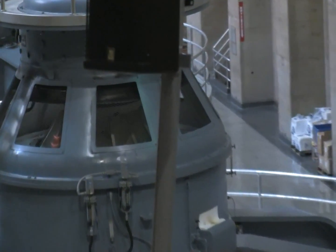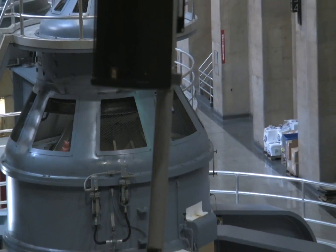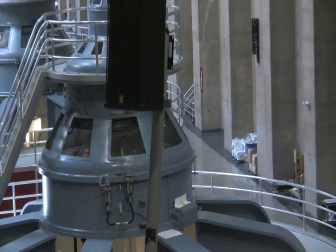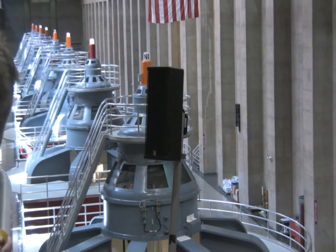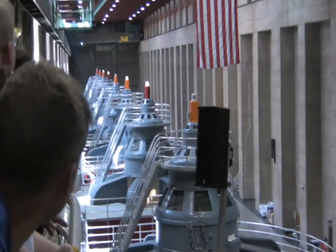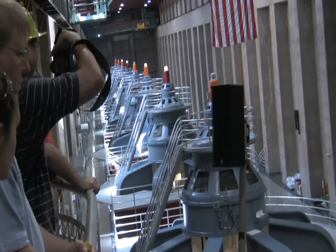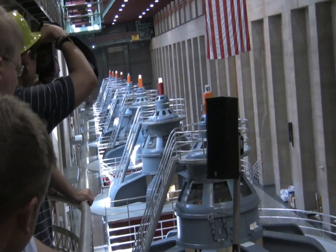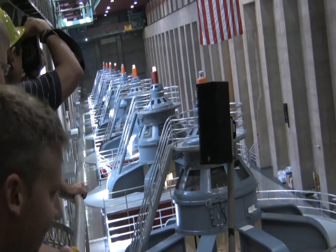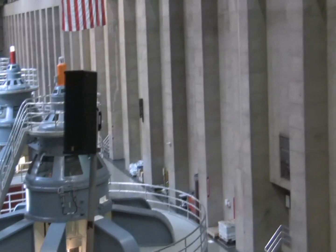Our generators have an output of 130 megawatts — one megawatt equals one million watts. N3 is currently online; I can tell because its light is lit on top. N1 is not online because the light bulb isn't lit. N3 is outputting 130 megawatts, providing enough electricity for 60,000 homes. If we had all 17 generators online, our output would be 2,080 megawatts, or enough power for 1,300,000 homes.